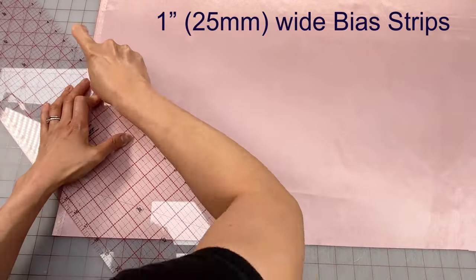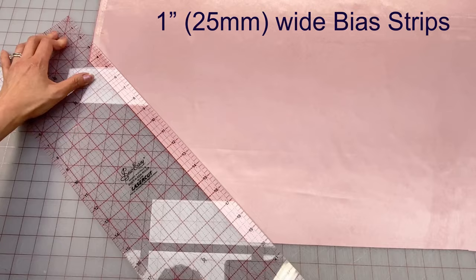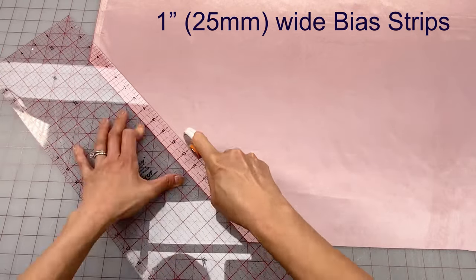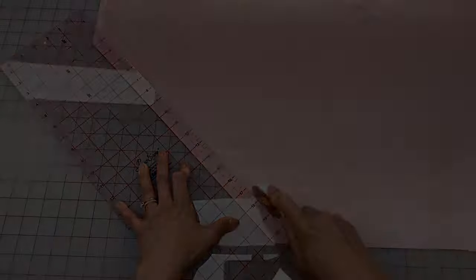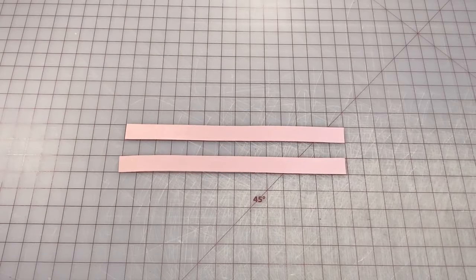Next, I'm going to use my quilting ruler and my rotary cutter to cut a couple of one inch or 25 millimeter wide bias strips, and then square off all the ends.